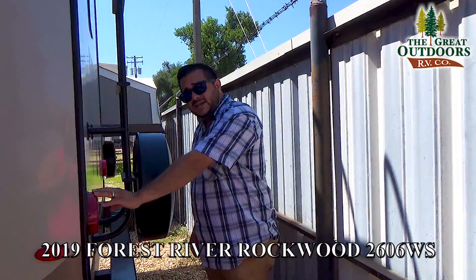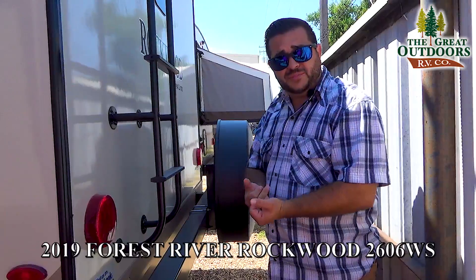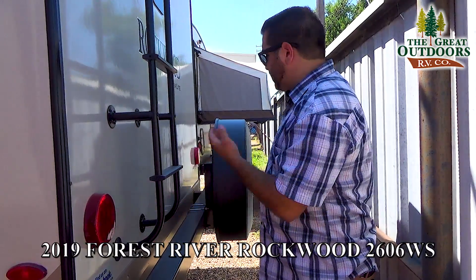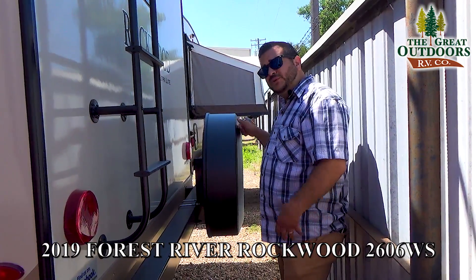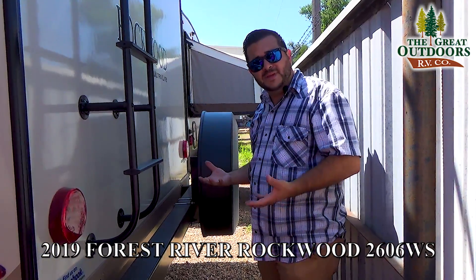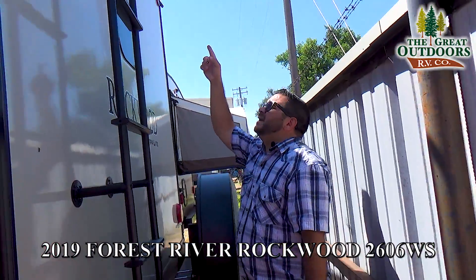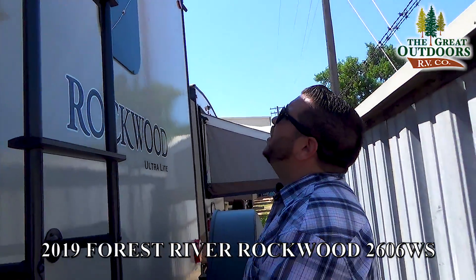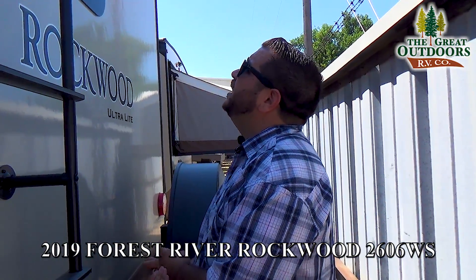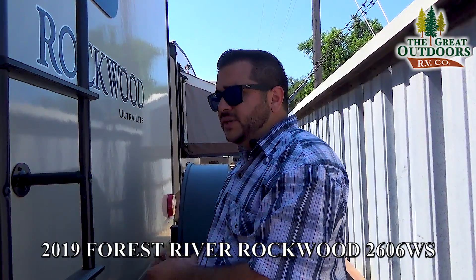LED stop lights — the whole coach is made with LEDs. Good on your battery, extra bright — there's no going wrong with LEDs. Here's your spare tire, it does come with a plastic cover. We prefer the plastic cover instead of the wrap — six months or so in Colorado and that wrap is done. Backup camera — we offer those in our store. That is a pre-wire so you have the option of installing it and you'll have a screen in your dash constantly watching behind you.